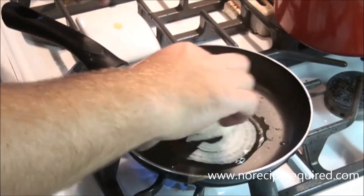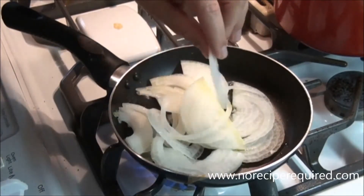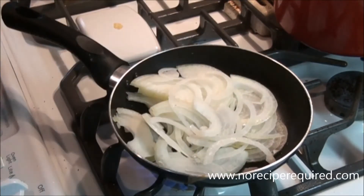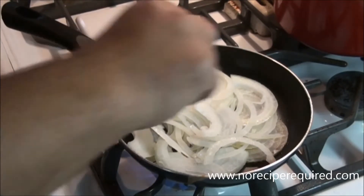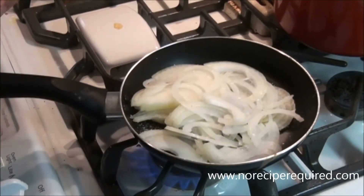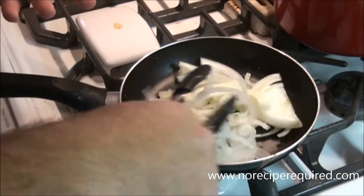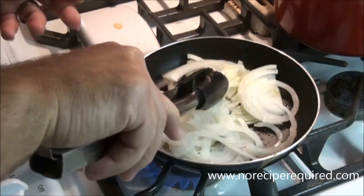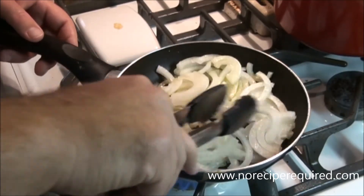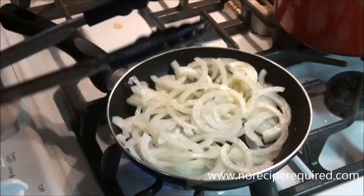The longest part, believe it or not, is going to be caramelizing the onions. I've got one small onion that I sliced pretty thin into little half rings. I'm going to add that to the pan with a little bit of olive oil to coat the pan, give it a little bit of salt, and cook these down for about 20 minutes over medium to medium-high heat. Toss them every five minutes or so — you don't have to be super diligent.